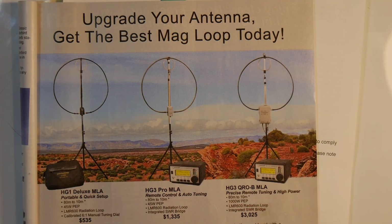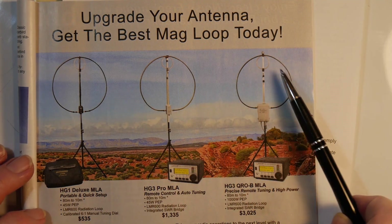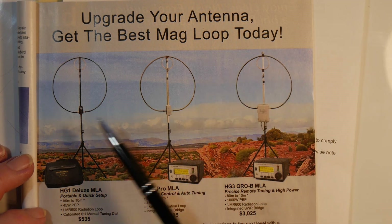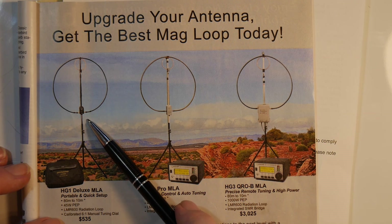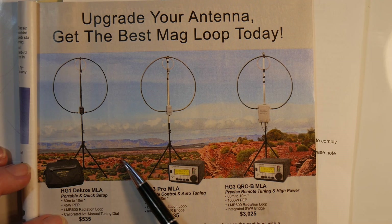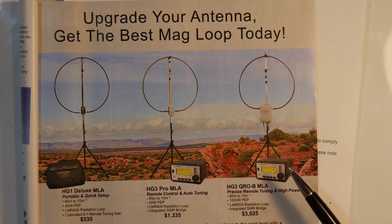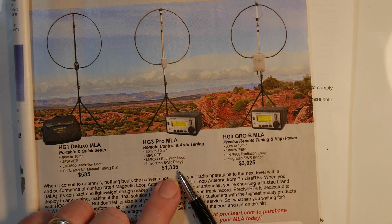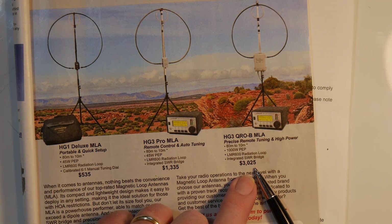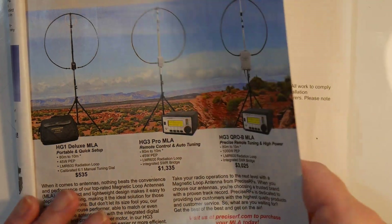Here is an example: an advertisement from Precise RF in a recent QST. They have three mag loops. Notice the antennas are essentially identical with slightly bigger capacitor boxes. One has to be tuned manually so it has to sit right next to you. One has remote tuning. One has automatic tuning, which is really nice. The prices: $535, $1,335, and $3,025. Each of these antennas has unity gain — equal to a dipole or somewhere close.